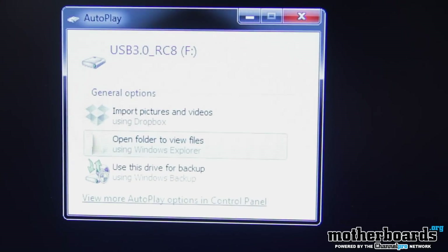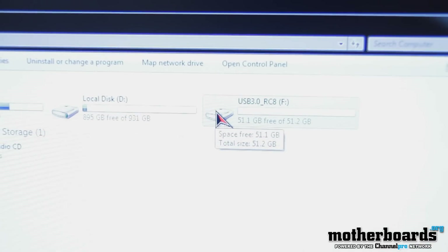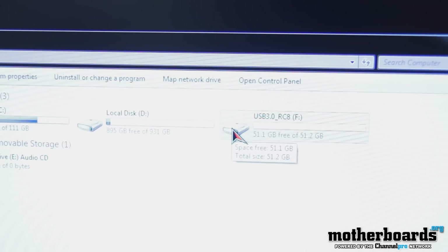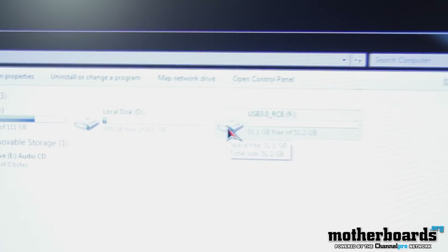You guys can now see the drive is automatically detected in Windows. As I go into My Computer, you can see it shows up as 51.1 gigabytes free of 51.2 gigabytes. So it's actually even a little bit bigger than they claim, which is unusual because most people cheat and call a 50 gigabyte drive 50 gigabytes when it's only 48 gigabytes actually available. So I think that's pretty cool.